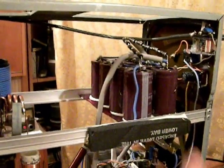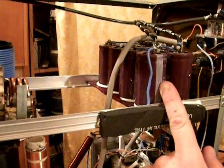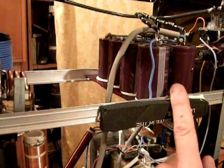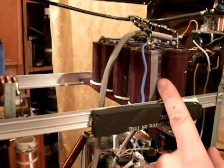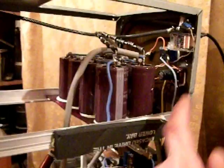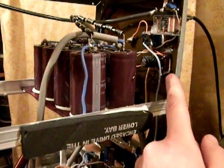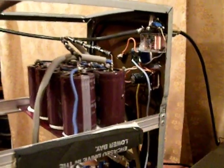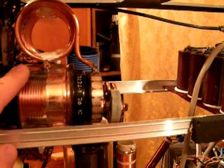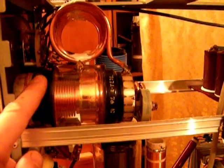On the top part of the amplifier we have eight capacitors of 1,000 microfarads at 450 volts, the 12 volt rectifiers, the output relay, and on the other side we're having the plate variable capacitor which is a Russian vacuum one.